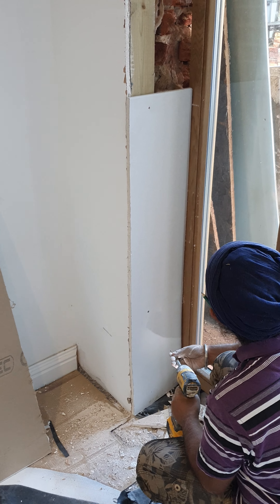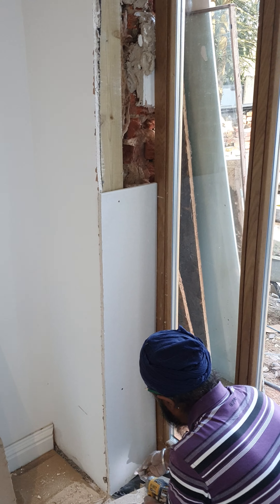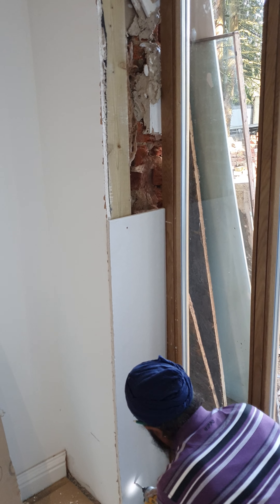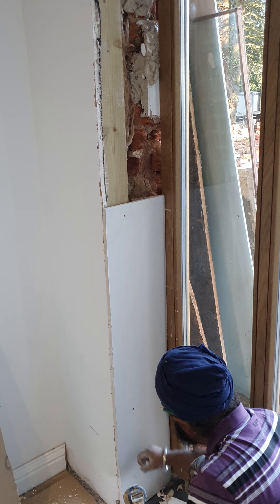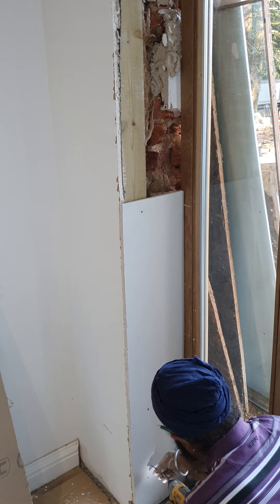On the other side, what we'll do is use expanding foam just to fill the holes from that side. And that's your plasterboard done and dusted.